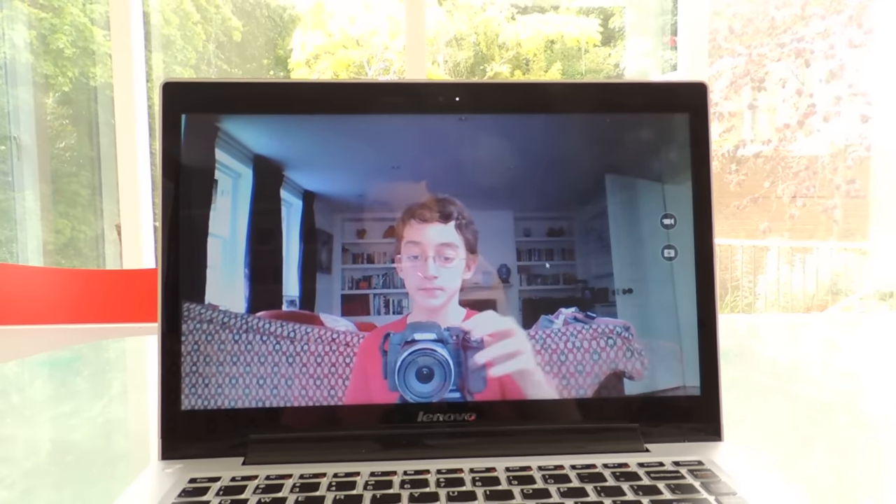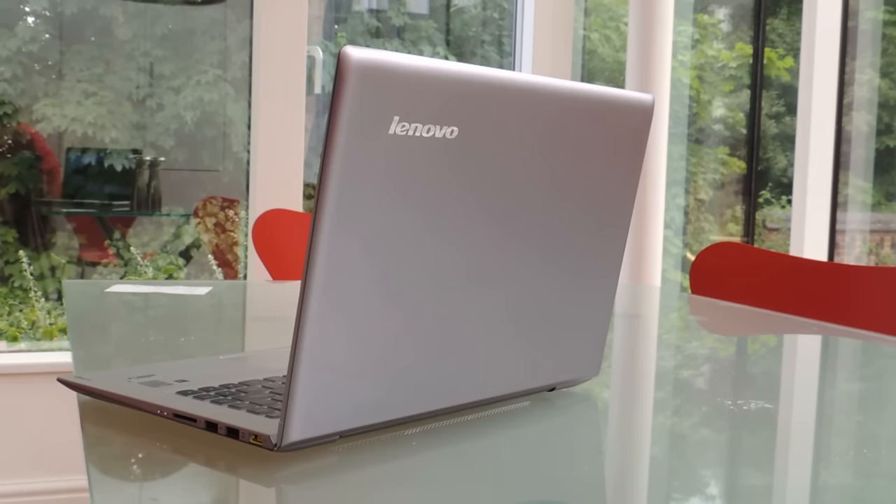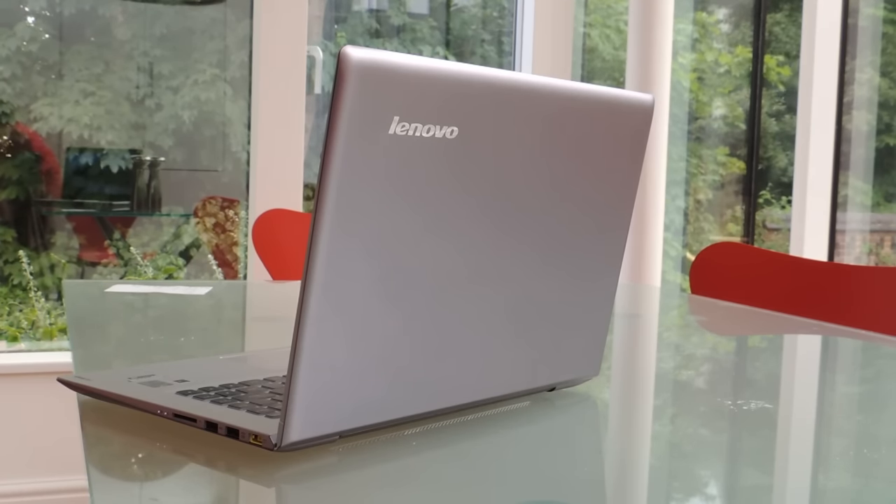So what are my thoughts of the Lenovo U430? I like it. It's a good value laptop, and it's nice and portable. I like the design, and the specs are decent. The only things which could be better are the screen, the battery life, and also the RAM — could have done with a bit more RAM for video editing and stuff like that. But aside from that, I really like it, and I think it's a great laptop. Leave a comment down below, and I'll see you in the next video.